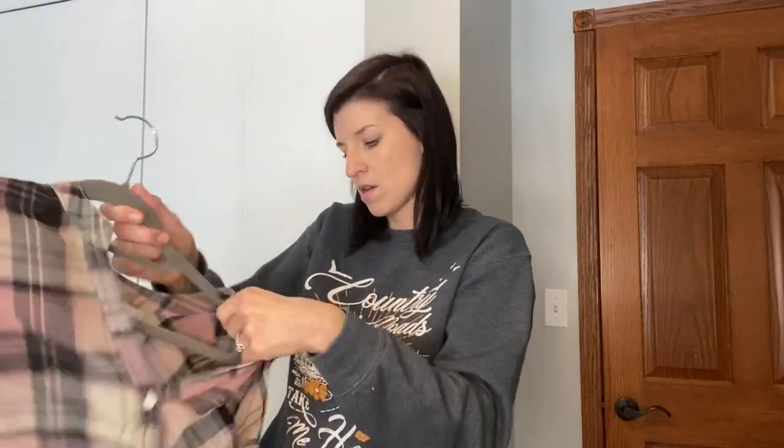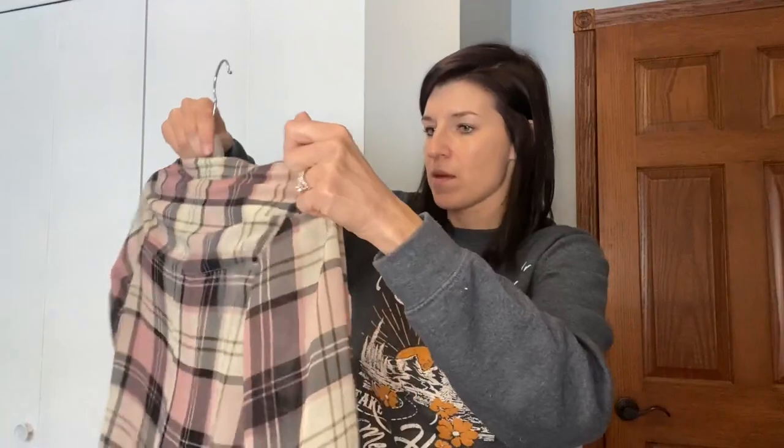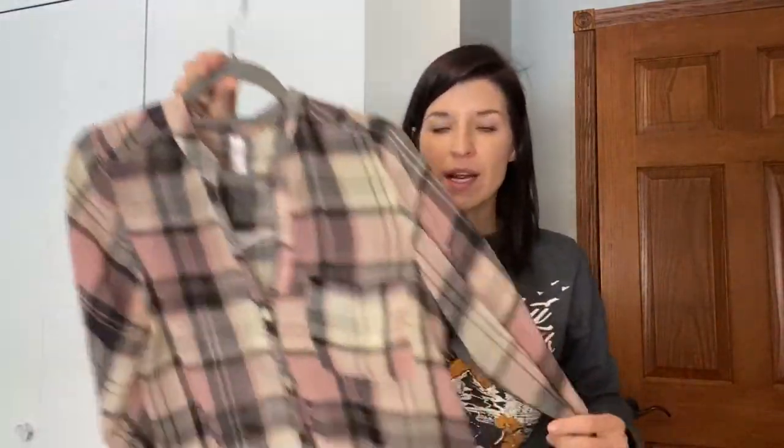As you can see, they don't slide around. It's just great all around. And then they work to help make my closet look a lot more organized as well, because everything is nice and neat. So these are great.